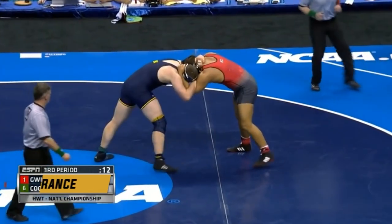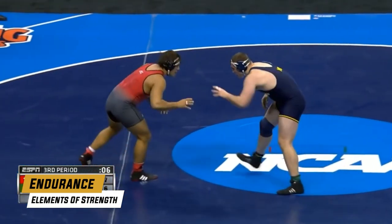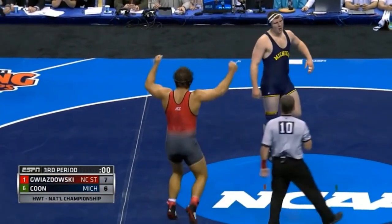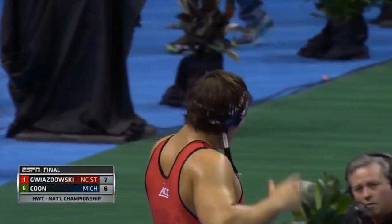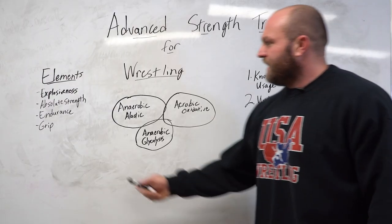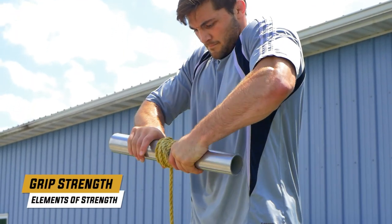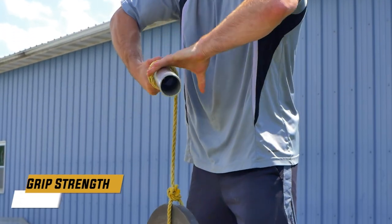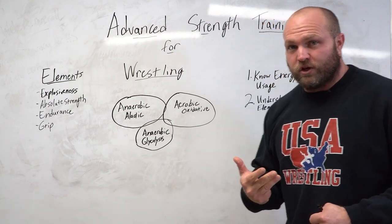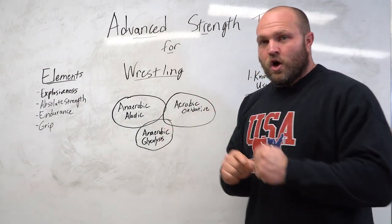You also have to have a ton of endurance — the ability to hit something big in the blood round, in overtime, late in the match — so you can still tap into your explosiveness and absolute strength. Finally, one of the key strength elements is grip. Grip applies across all energy systems and transfers weight room strength directly onto the mat. You've got to be explosive, have absolute and relative strength, great endurance, and strong grip.